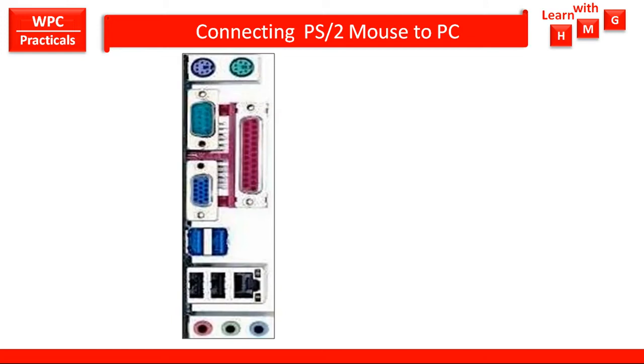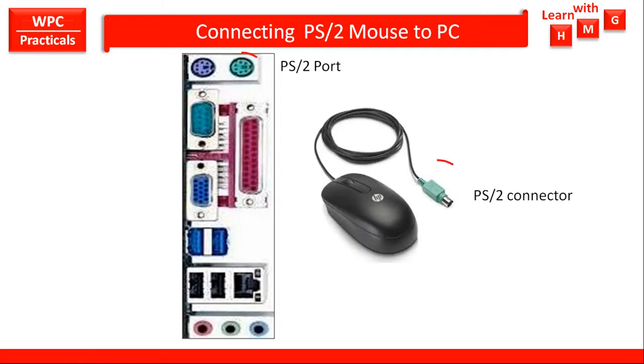Let us see how to connect a PS2 mouse to PC. This is the rear panel of your desktop PC, which has a green color PS2 port. The PS2 mouse has a PS2 connector, and this PS2 connector you have to connect to this PS2 port.